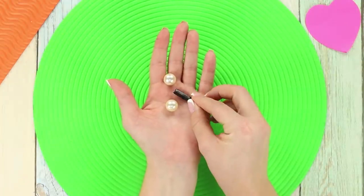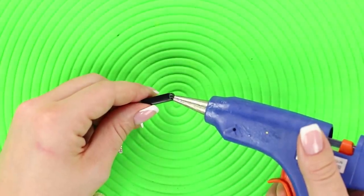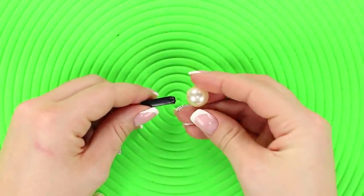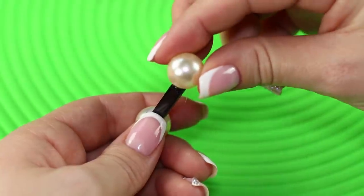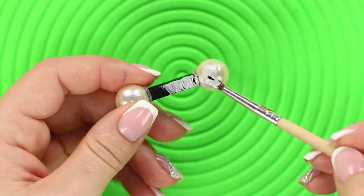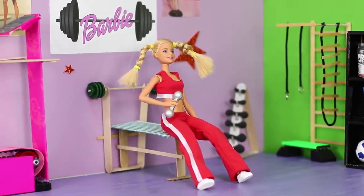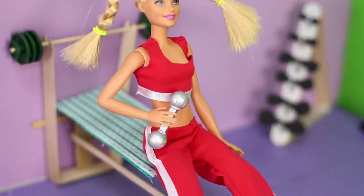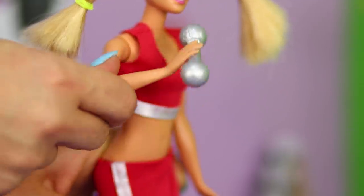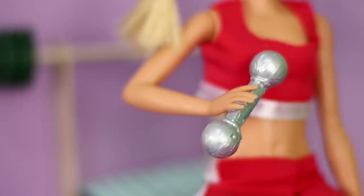Next, you need some beads — two round ones and an oblong one. Using a hot glue gun, attach round beads around the edges, then cover with silver paint. The result is a mini dumbbell! If a huge weight freaks you out, feel free to take up some dumbbells instead. Simple exercises will help Barbie lose those extra pounds, and her figure will only get better!